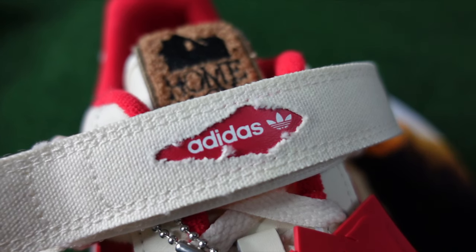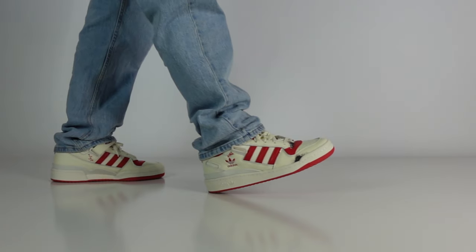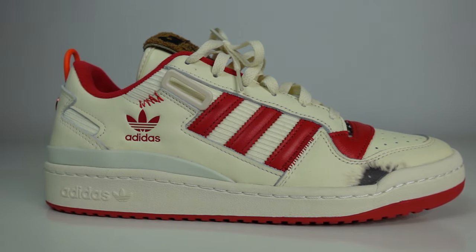Now in today's video, Adidas has teamed up with the holiday classic on the Adidas Forum Low, and I gotta say these are so much better than what I anticipated. We're going to get into the details of the Home Alone Adidas Forum Low in today's video.